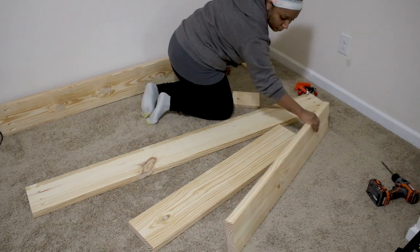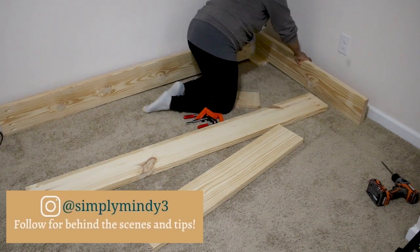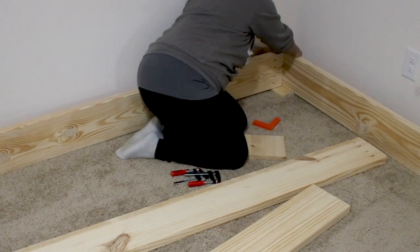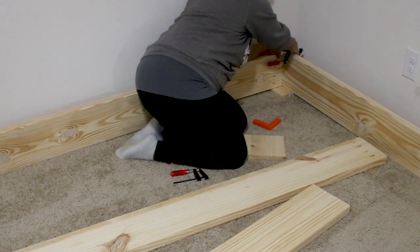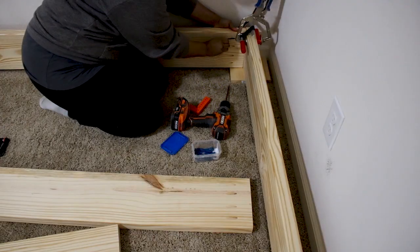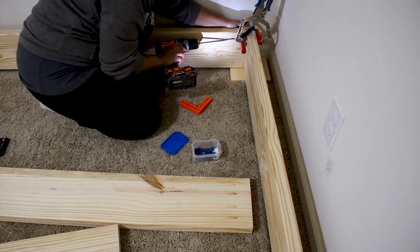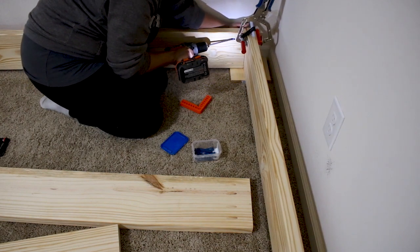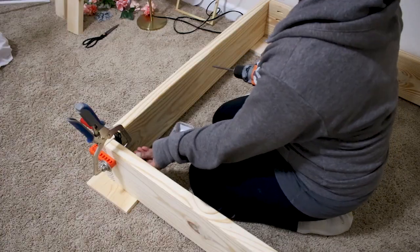We are basically making a large rectangular box, and it would be helpful to have a second set of hands for this, but lots of clamps work too. You'll also notice I added a block of wood underneath that corner just to make sure everything was level. Each corner is assembled with the pocket screws, and if you're wondering why I didn't use glue, it's just because the weight of the wood makes this bed frame very heavy and hard to move in one piece.